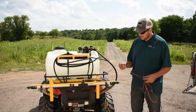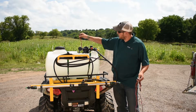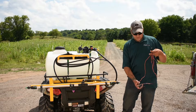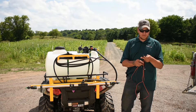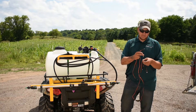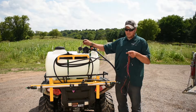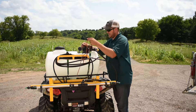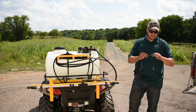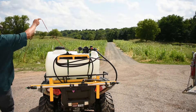After everything is put together, the last step is to hook up the power cord. On the back side of the pump, you'll see a whip that comes off with male and female ends corresponding to red and black. On the switch side, we also have male and female ends. Just make sure you line up the red and black, male and female, with the correct ends on the pump. Then plug the other end into the 12-volt cigarette lighter style and plug it into the machine.